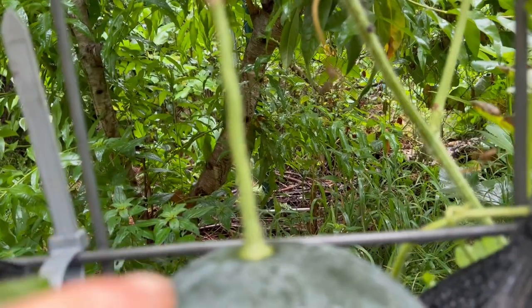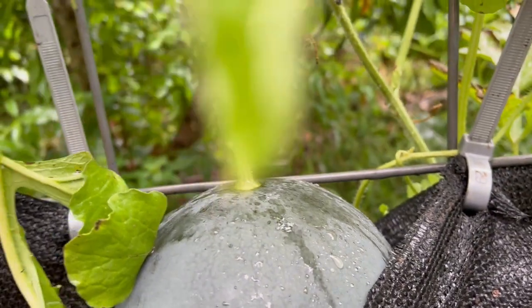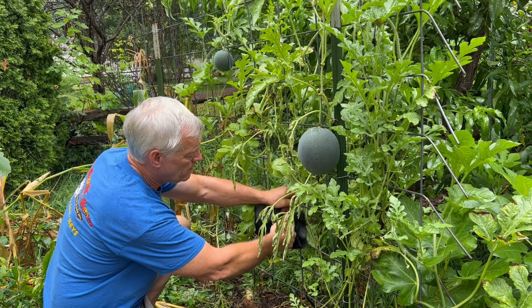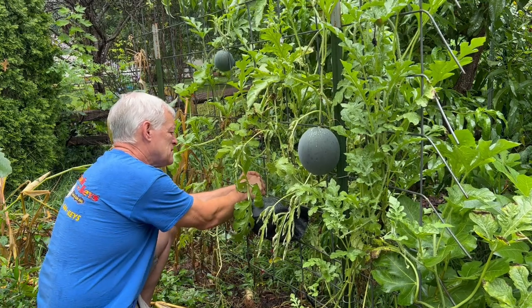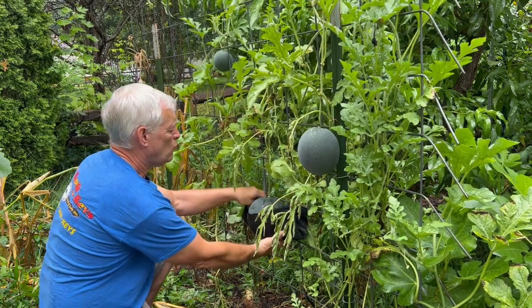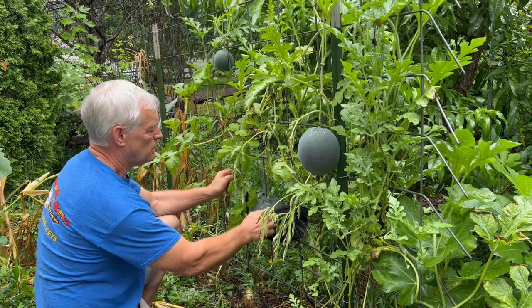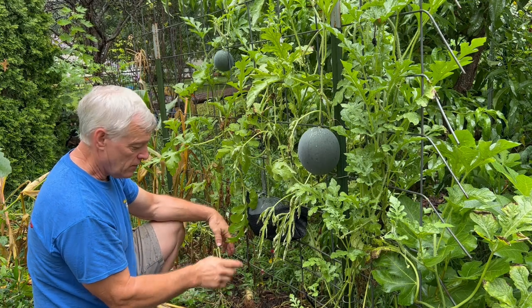But I'm gonna go ahead and let it ripen some more because I hate picking watermelons that aren't ripe. People are saying that it has to be ready to fall off the vine to be totally ripe. There we go. Nice little swing. That's gonna hold that nice and secure. So the vine's not gonna drop down anymore. And it's not gonna fall off the vine when it's totally ripe and smash open on the ground.